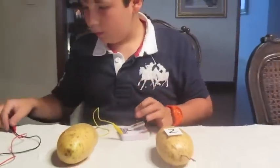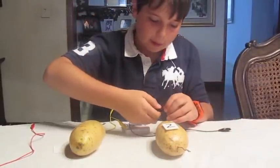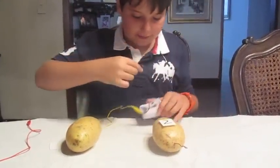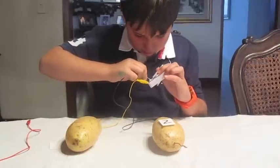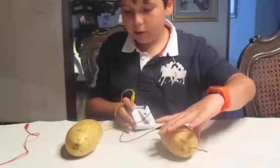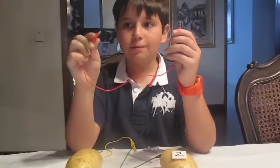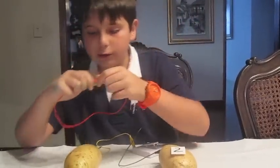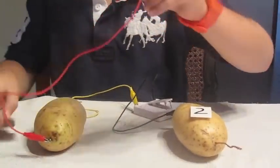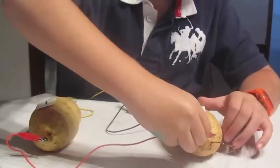Then grab another alligator clip wire and clip the nail in potato two to the negative side of the clock. It will look like this. Now, take the last alligator clip wire and connect the nail in potato one to the copper wire in potato two.